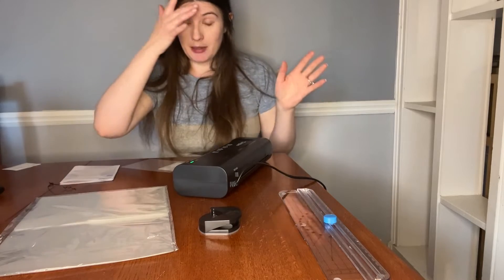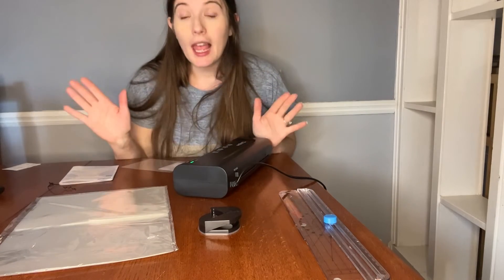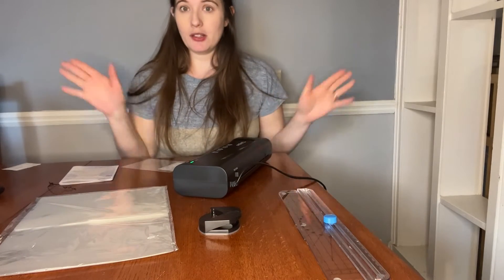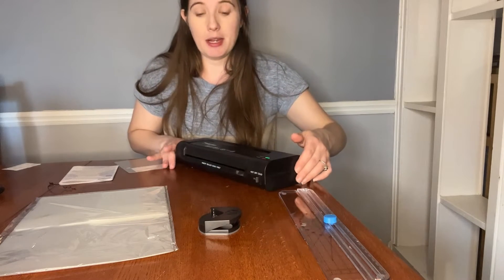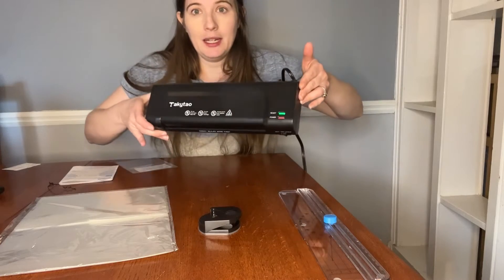Now these are for hot laminate. This machine does do cold and hot, but this will only do hot. The nice thing about this — and it does get warm, so be careful — is that when it is ready it will go green.